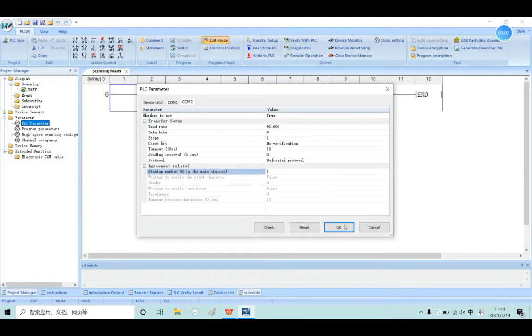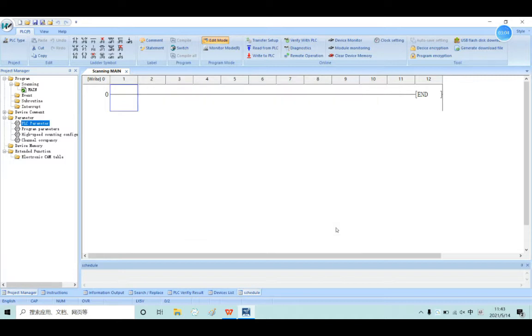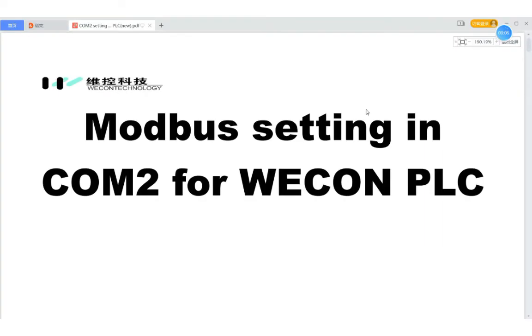And then you can download it to the PLC, and the COM2 setup is done. Next, I will teach you how to set COM2 in the LX3V.